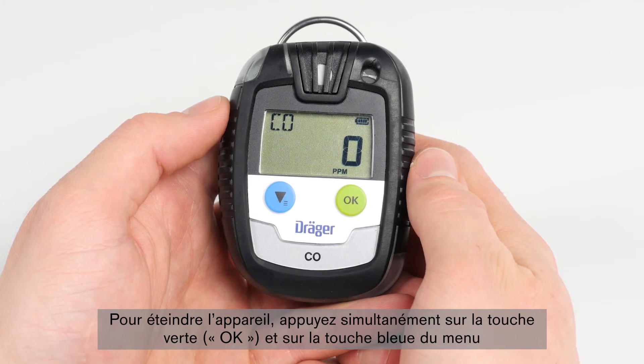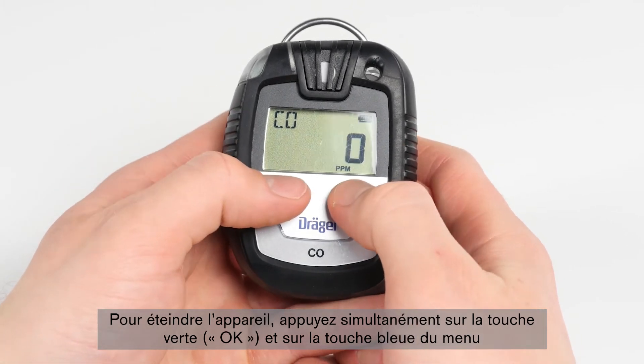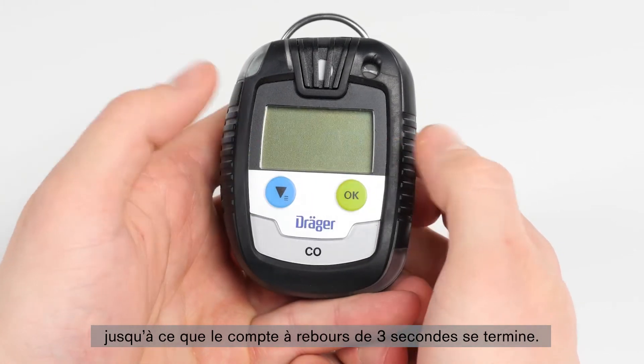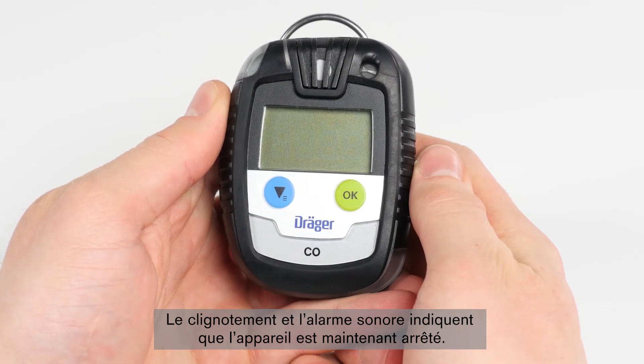In order to turn the device off, simultaneously press both the green OK button and the blue menu button until the three-second countdown as shown on the display is completed. The blinking visual alarm and the acoustic alarm indicate that the shutdown sequence has been completed.